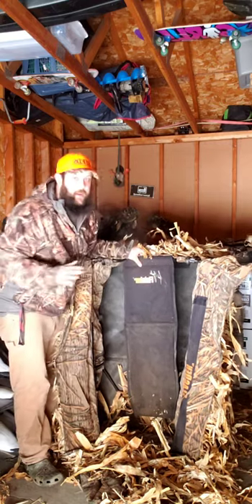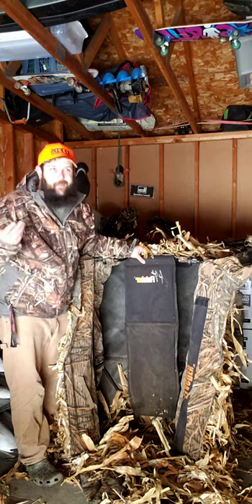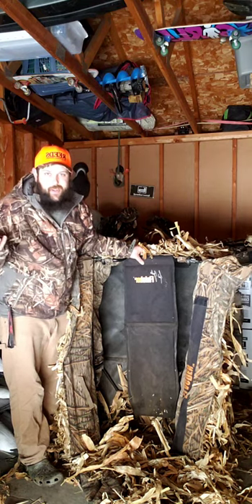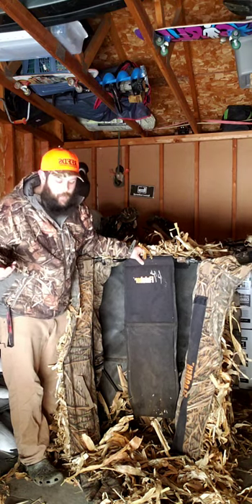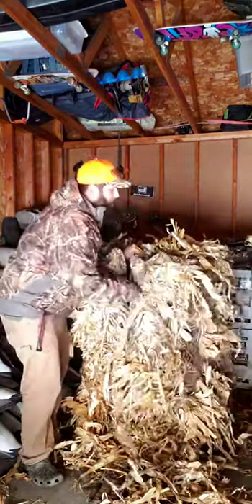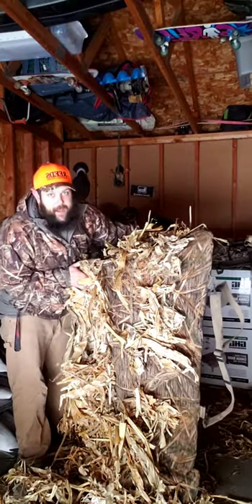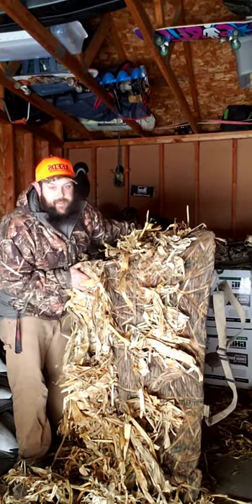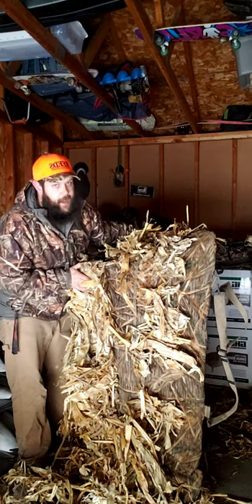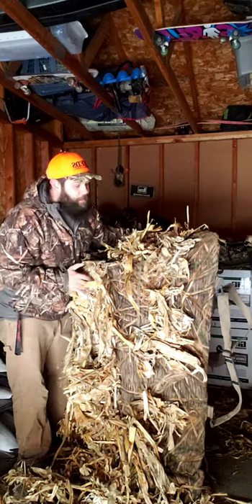Our backrest on these is very comfortable. You can sit in these blinds all day long, because sometimes some birds just don't want to show up, so you're sitting there for a while. The doors are a little flat. They're not super tall blinds — they're comfortable, they're roomy, they have cup holders. And you don't stick out like a sore thumb.